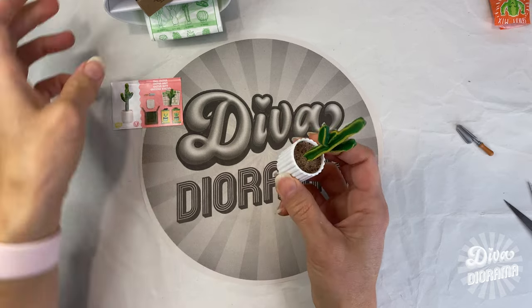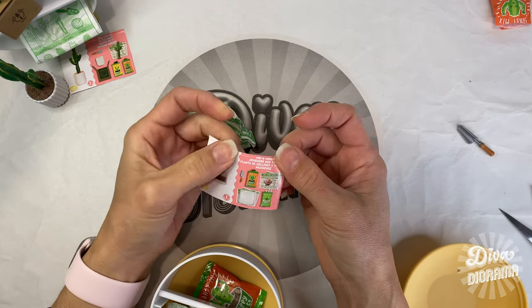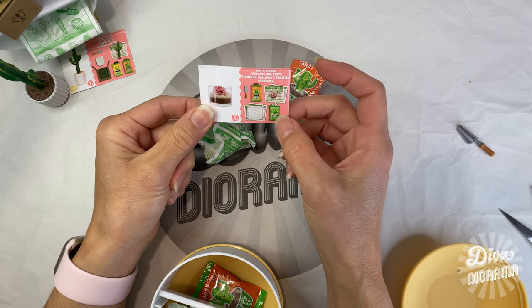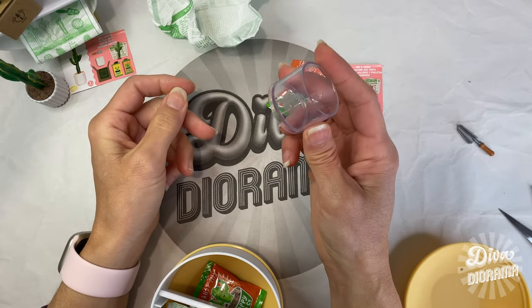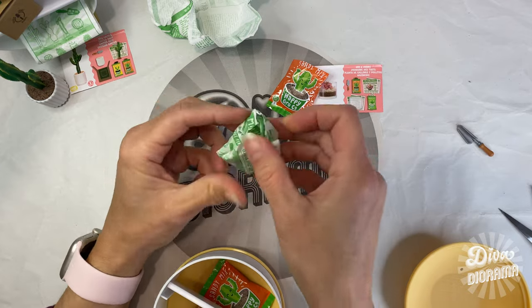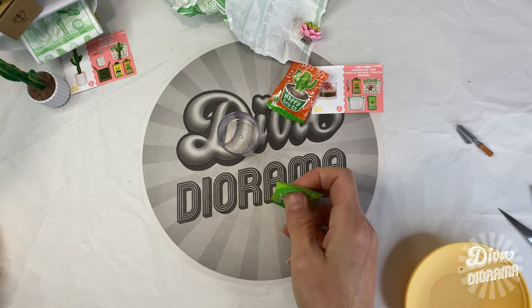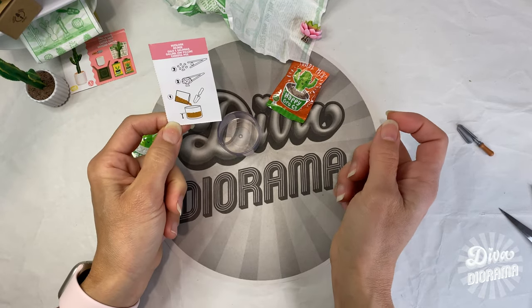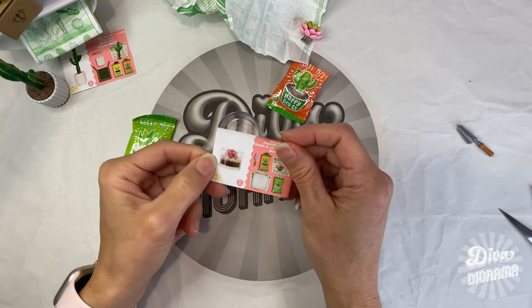Let's make another one — this is the hen and chicks. We've got more sandy mix so we can use what we've already got, and some rocky mix. Here we have our container, which was also the fish bowl from the clown fish that I've cleaned. We've got our plant and rocky mix. Let's see the instructions: put the sandy mix on the bottom, put the plant in, and put the rocks.